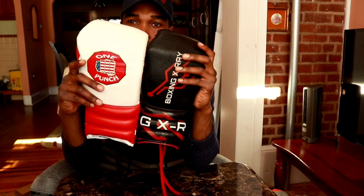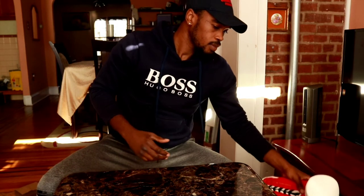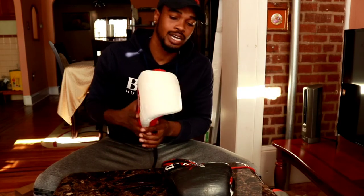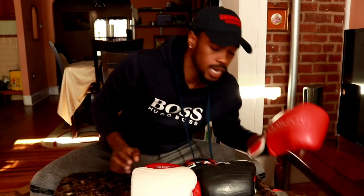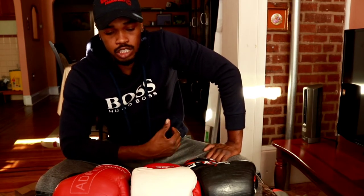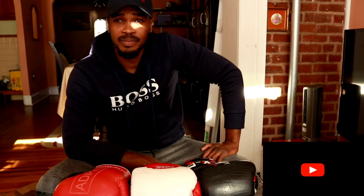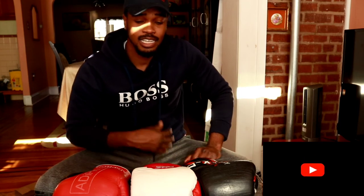I hope this video was able to help you guys out and you have a better understanding of what to look out for when purchasing gloves and how to go about buying them. This is just my disclaimer — I hope it was helpful in some way, shape, or form. Thanks for sticking with the channel. Thanks for subscribing — leave your comments in the comment box and any ideas or information you'd like to know, just hit me up and I'll try my best to put out some videos. Until next time, peace out guys.